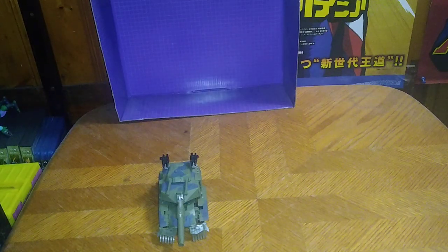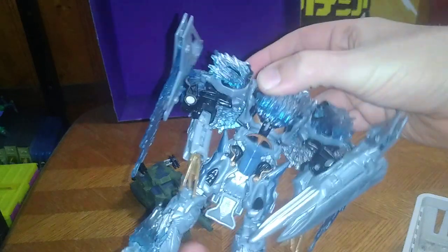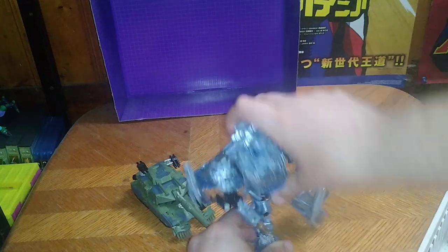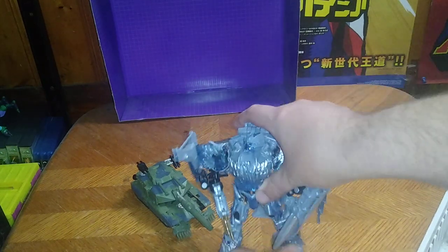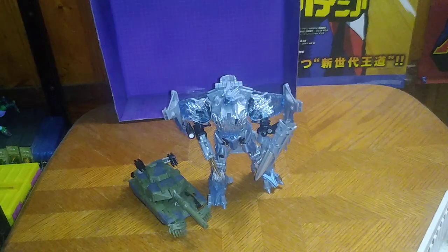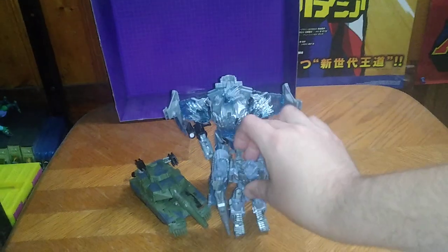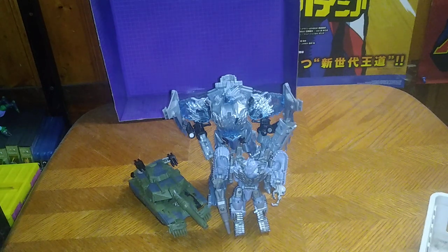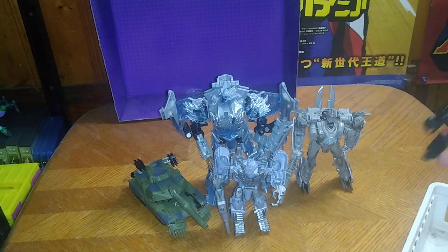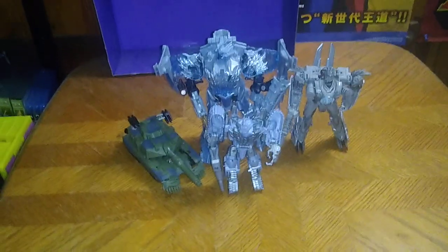And now we're going to get down to some comparisons. We got Michael Bay 2017 and Michael Bay 2007 Megatron — if I can get him to stand, his feet are not wanting to stay standing for some reason. But here we got Megatron with Brawl, tank Megatron with Brawl in vehicle mode, and Revenge of the Fallen Soundwave and Barricade. I don't have a bigger Barricade figure — that's all I have for comparisons this week.